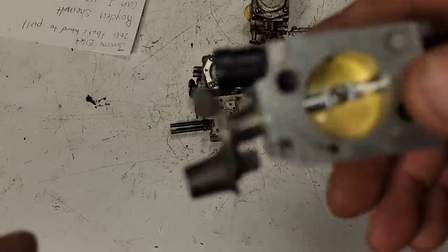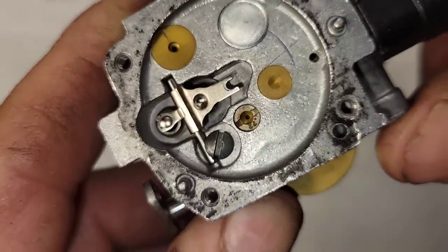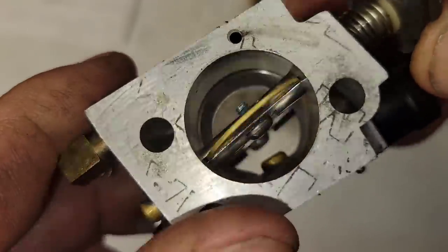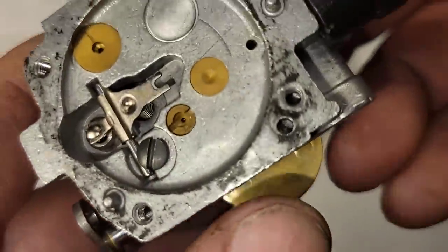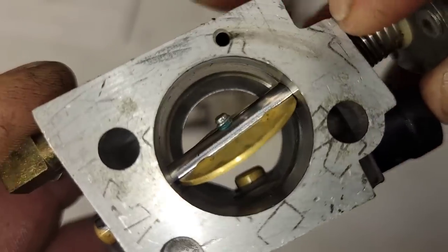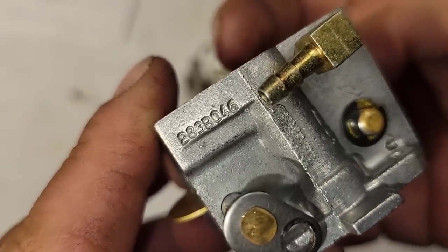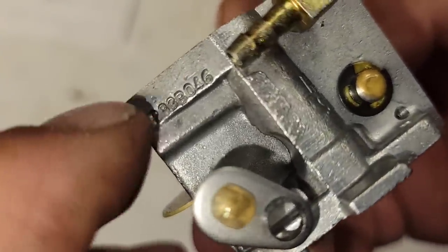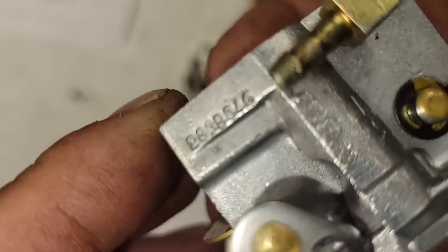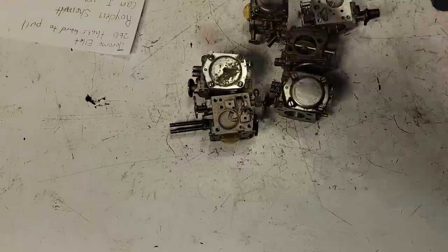This right here is an OEM 288 carb. Notice it has a removable main jet — 0.72. You can remove the main jets in the newer bigger carburetors. This is the 283B — some of them don't say S anymore. It's a 2-series body, it has the bigger venturi. This 283B carburetor right here will make more fuel than all of these.